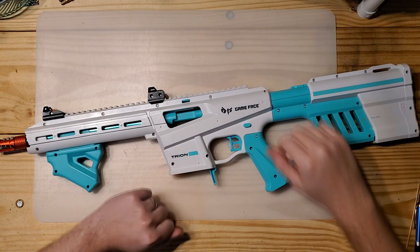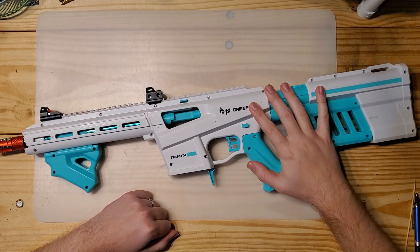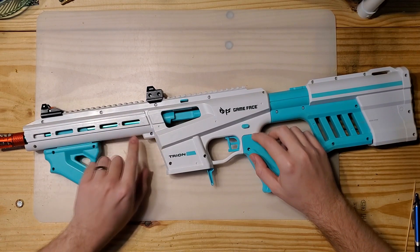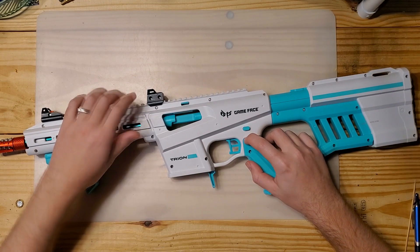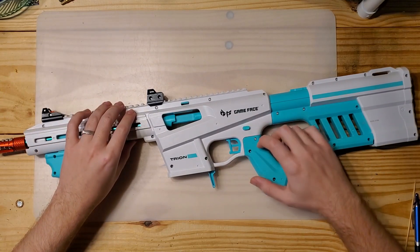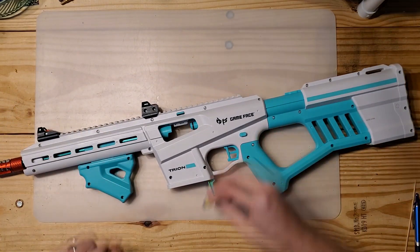If you want to spend a little bit more money, the Harrier is a good option as well, but I like the look and ergonomics of this blaster better. The one thing it has that the Harrier doesn't is just the opening into the breach, so you can see your ammo, you can fix jams a little easier, and you can even load single darts into the blaster pretty easily.